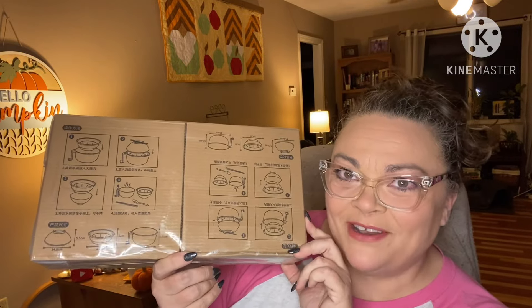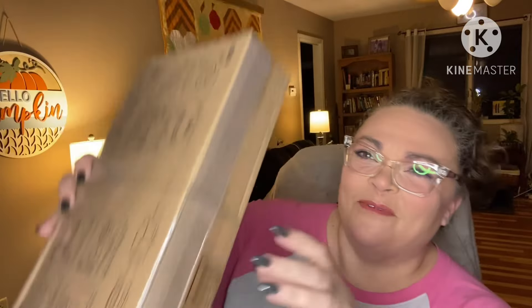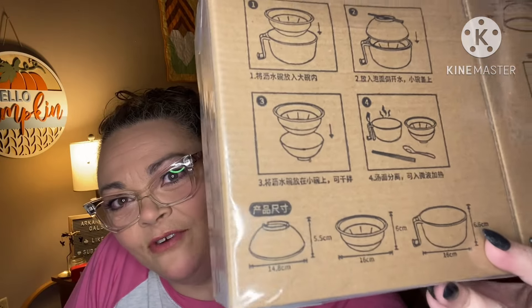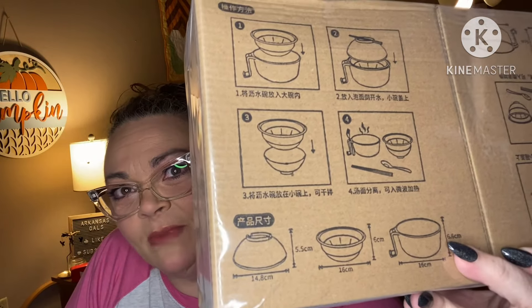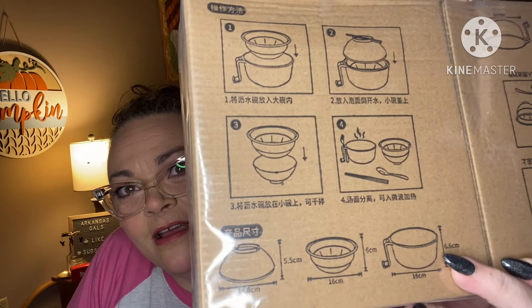Microwave Ramen Noodle Bowls. Both of my kids love ramen noodles, especially Stella — she makes them on the regular. Sam makes them occasionally, but these are specifically for the microwave.